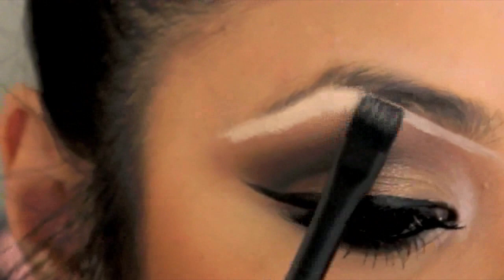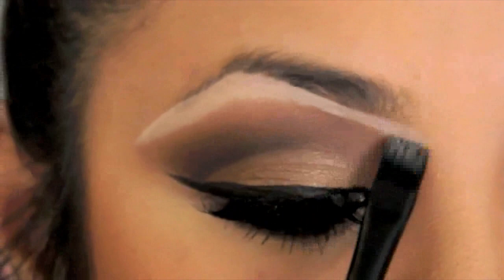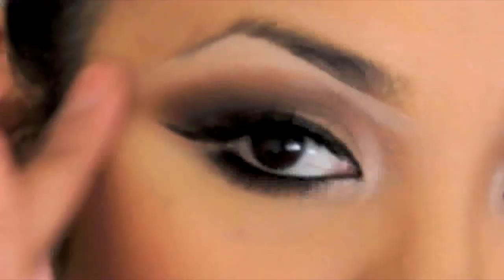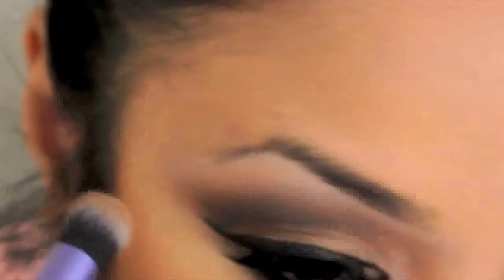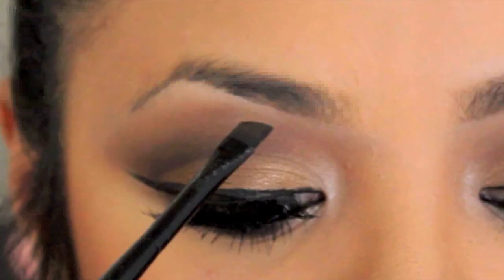Do this with a fan-like motion. This really helps you create a defined look that still looks very natural. After applying it all the way across, bring down any excess product and blend. Use your finger or a blending brush to blend out the product and remove any harsh lines.